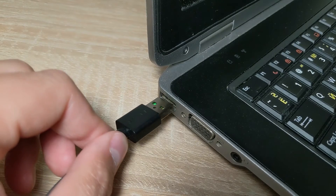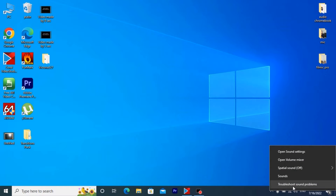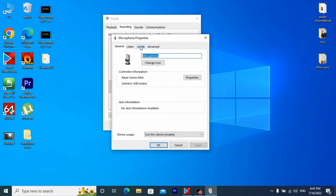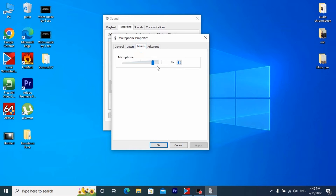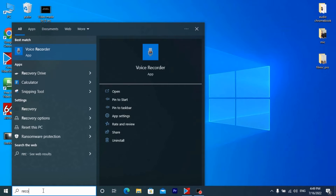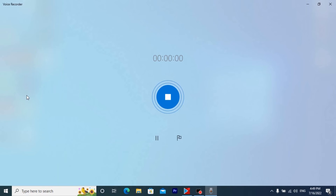First, let's connect it to the laptop. The main thing we need to do right now is to set the volume in the settings. I usually set it to 85% — for me, that will be more than enough. Then I run the program for sound recording, which is available in every Windows 10 and Windows 11. And now you can hear the original sound we get from the Razer Seiren Mini.